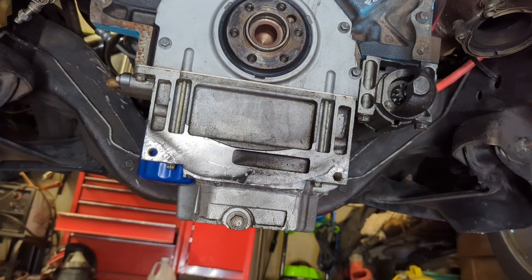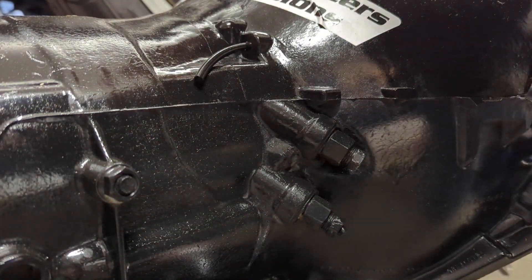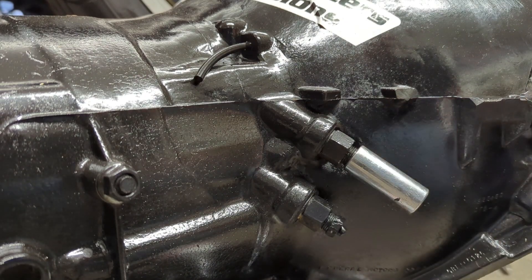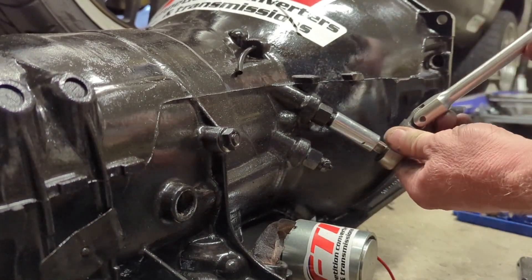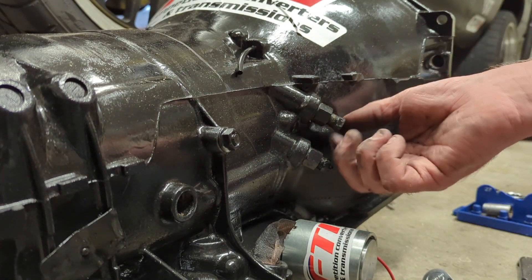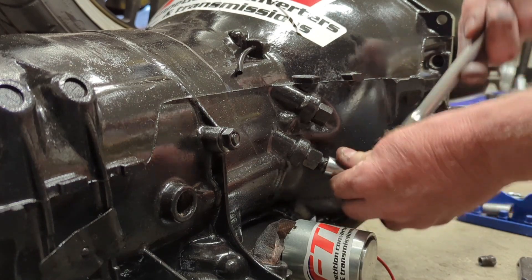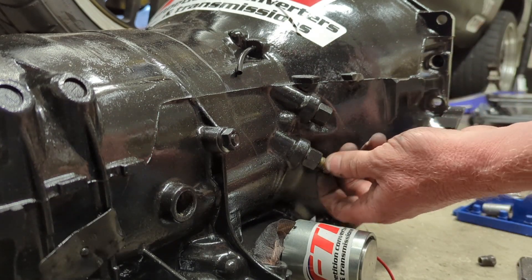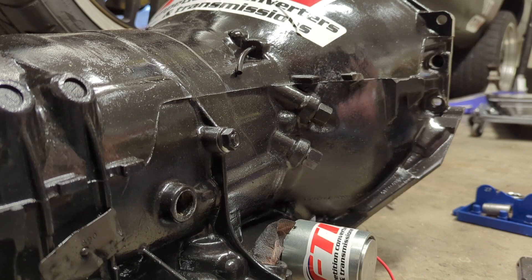One thing I got to do before I forget - somebody has twisted these cooler lines off at one time and we don't want to try to deal with that in the vehicle, so we're going to try to take care of that right now. I'll probably go with some braided lines and AN fittings, but for right now it's easy to get these out of there. This transmission is literally going to be in here for the No Name Nationals and maybe some 10.5 events, but other than that it ain't going to be in there very long.